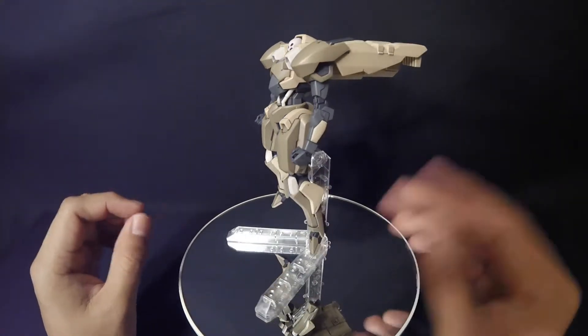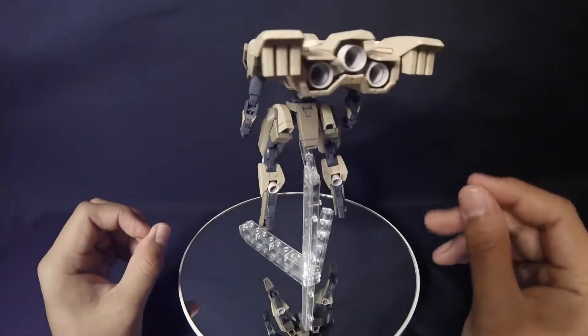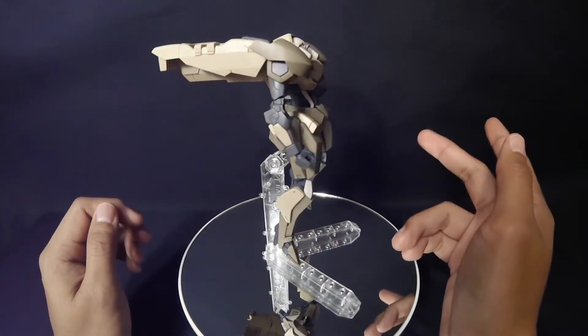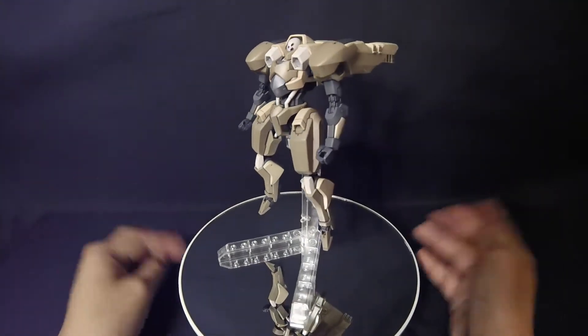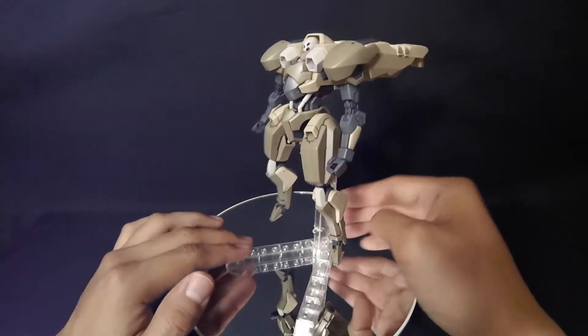That's pretty much it for panel lining — you'll be able to see more throughout the review. I did use a couple of stickers, not that many — maybe just half the sheet. I used a gray sticker right here on the shoulder, and there's one on top that I'll show once I pick it up. So I think that's pretty much it for the intro. With that in mind, let's go ahead and look at the articulation.